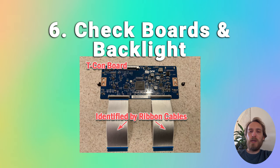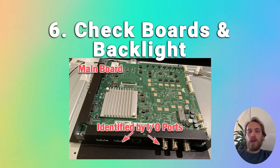Look for any signs of a burnt component or any signs of burning on the PCBs. If you find any, you can replace the component yourself using a soldering iron, or you can buy a new board off eBay — there are more tips on how to do that in the linked article below.